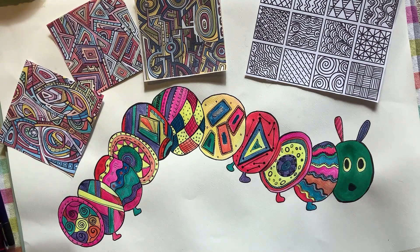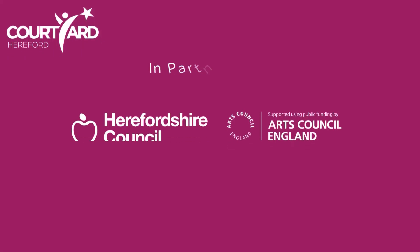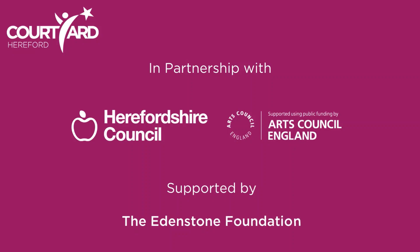I hope you've enjoyed making your really bright and colourful Very Hungry Caterpillar to celebrate World Book Day this year. Thanks for joining — bye!